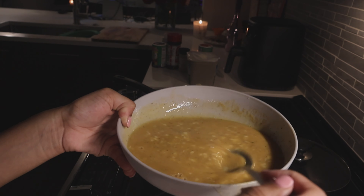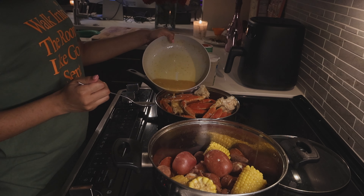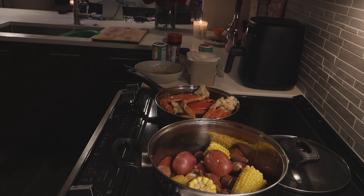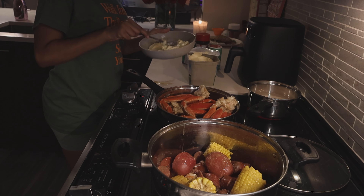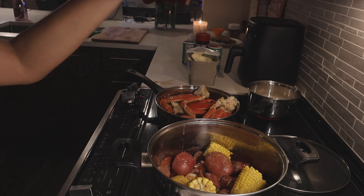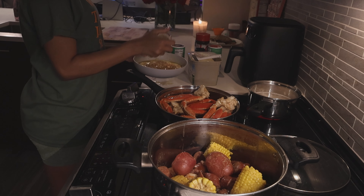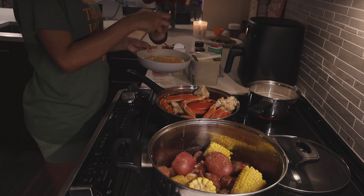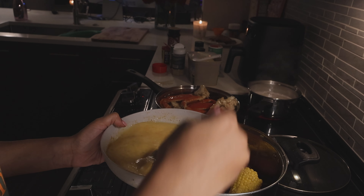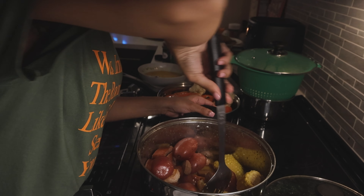I just dipped some and tasted it. I ran out of butter sauce so I need to get some more butter. I'm going to get this poured on top. Mmm, it smells so good. That is really nice and delicious.